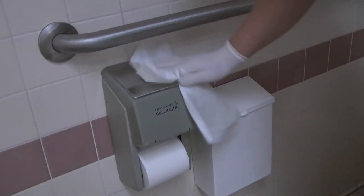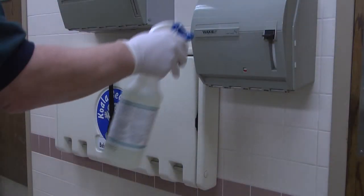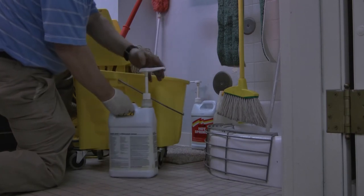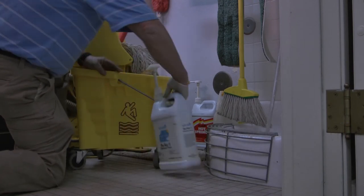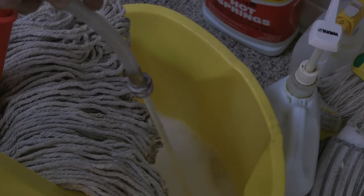Bathroom cleaning should include disinfecting railing bars, the various dispensers, baby changing stations, stall walls, garbage lids, and the hardware. We use disinfectant concentrate for the bathroom floors. Two ounces concentrate to one gallon of mop water is the right ratio. If you use more, it won't disinfect any better, but it will leave a film on your bathroom floor.